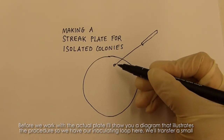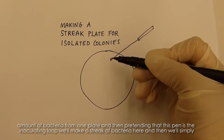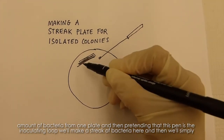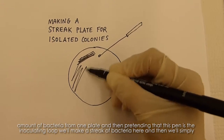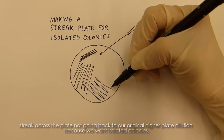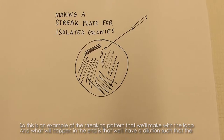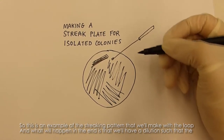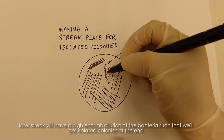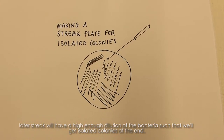We have our inoculating loop here. We'll transfer a small amount of bacteria from one plate, and then — pretending that this pen is the inoculating loop — we'll make a streak of bacteria here. Then we'll simply streak across the plate, not going back to our original higher-concentration area, because we want isolated colonies. This is an example of the streaking pattern we'll make. The later streaks will have a high enough dilution of bacteria to yield isolated colonies at the end.